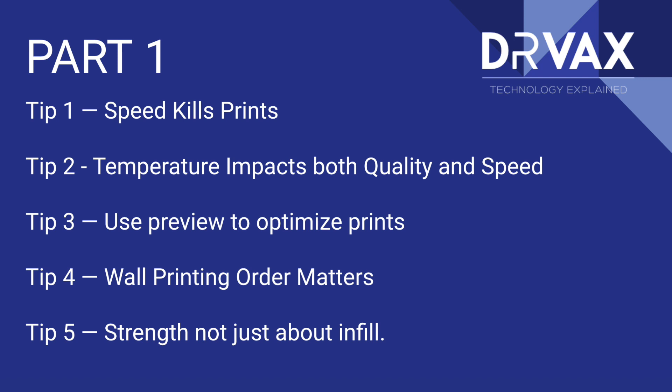Let's look very quickly at the topics we're going to cover. The first is that speed kills. We're going to cover temperature. Many people don't effectively use the preview mode of their slicer. We're going to talk about how wall printing order can make a dramatic impact on the speed of your prints, the time to complete a print, and then we're going to talk about printing strong prints in the first of the two-part series.